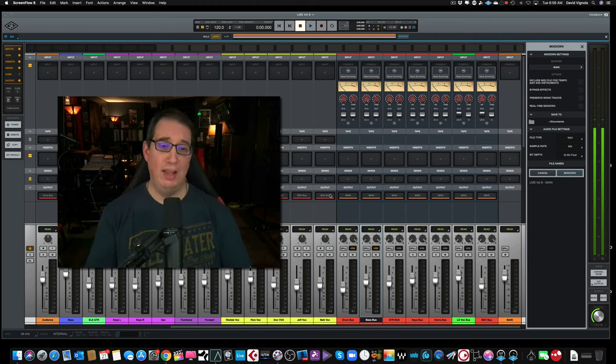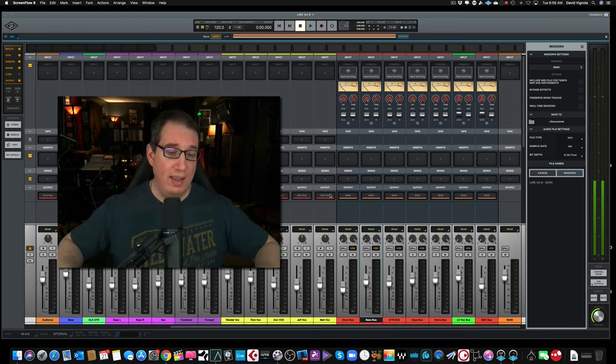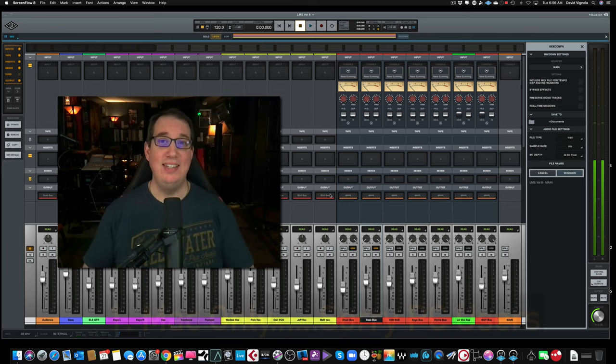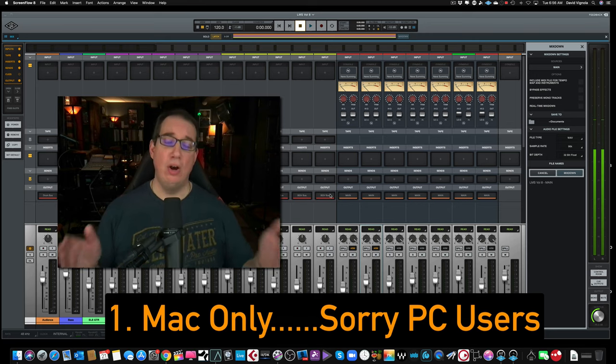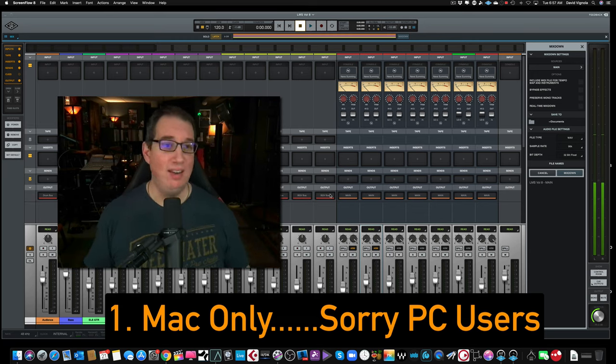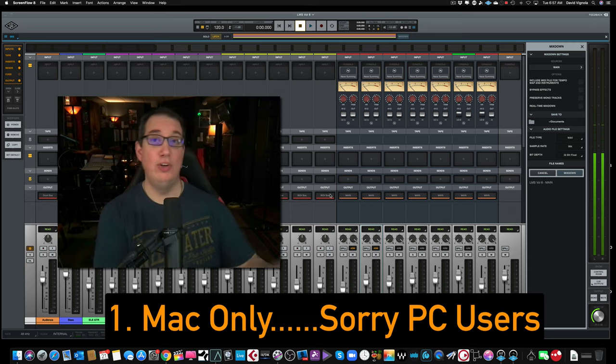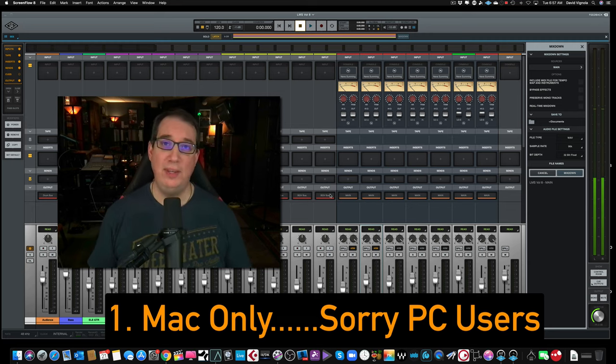The number one complaint I hear in email, in comments, and when I did a live stream a few weeks ago, is that as of the recording of this video — April 21st, 2020 — Luna is not PC compatible, which is astonishing to me. It's a Mac-only system. You can use your Apollo and your satellite systems and all their plugins with Windows PC. Why would they release a DAW and alienate half of their prospective buyers, even though Luna is a free download? But to not be compatible with PC makes absolutely no sense to me.